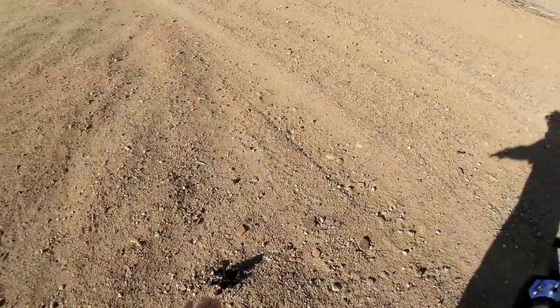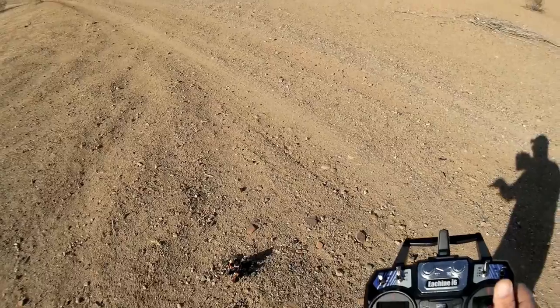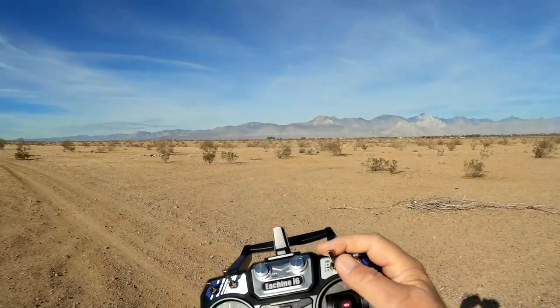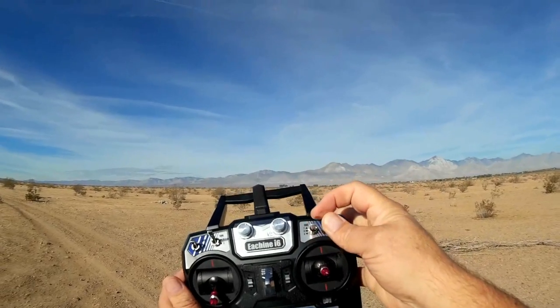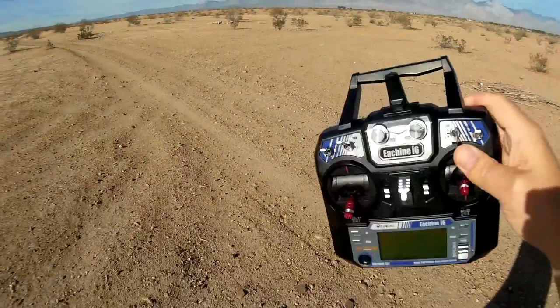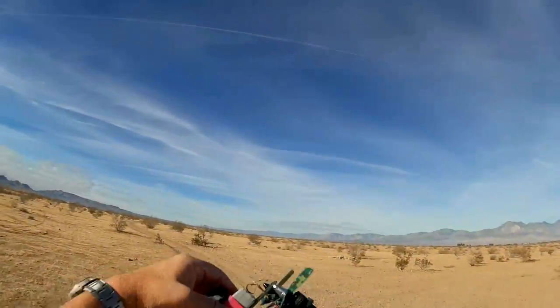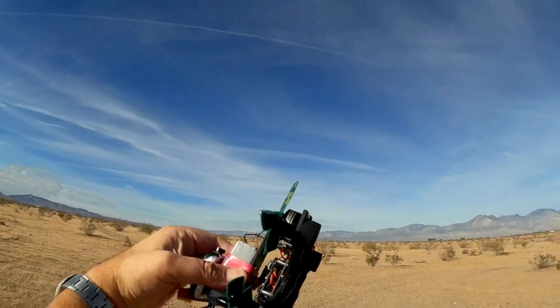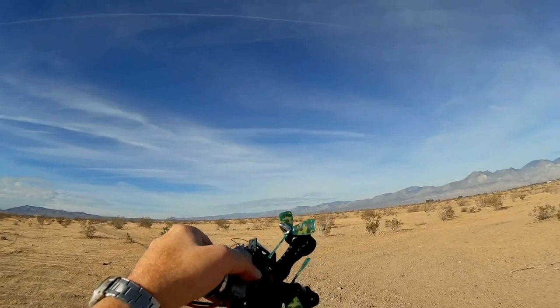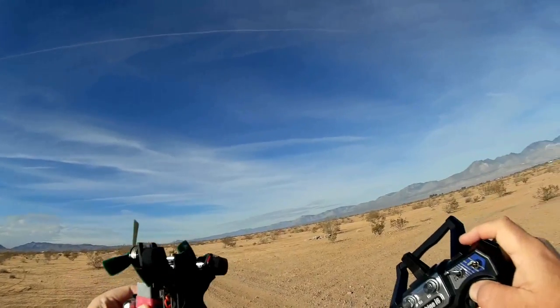Let's quickly go over the transmitter before the flight. The way it came set up in CleanFlight, nothing was assigned to the switches, meaning we'd only have acro mode available out of the box. I went in and easily selected angle mode for switch C up position, horizon mode for switch C center position, and nothing for switch C down — which will be acro mode. That was the only change I made. I also set up the sequence of the PWM cables properly in CleanFlight so they work with this quadcopter.